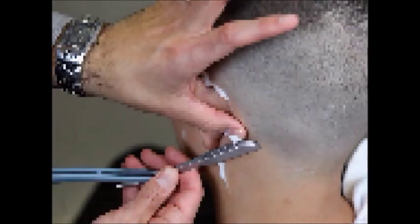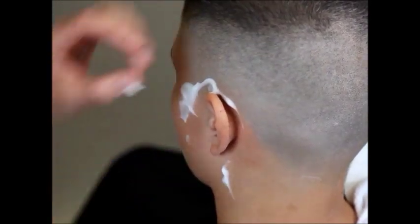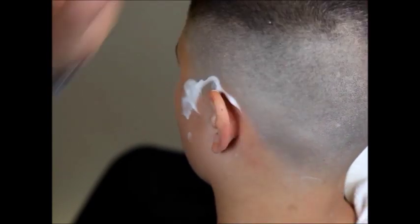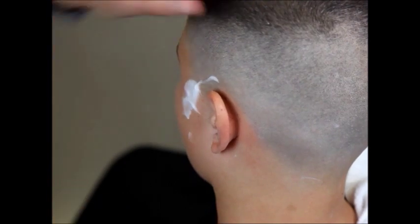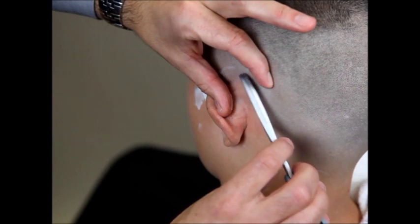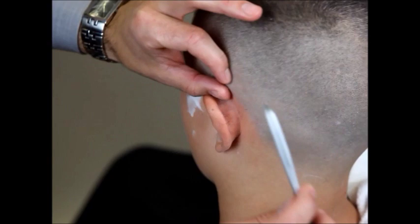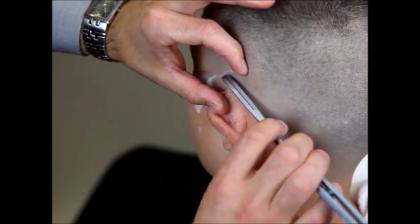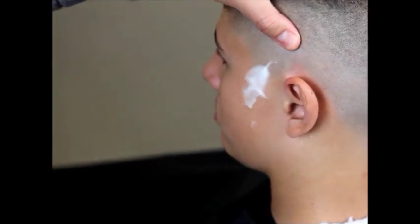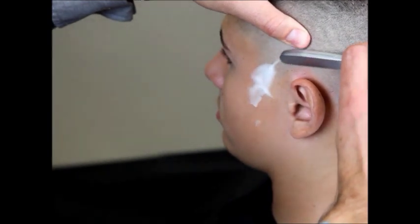We're going to use our backhand stroke. Now we switch to the freehand stroke and work our way around the ear. Stretch with your thumb and forefinger — very light, no pressure at all — just glide over the skin, holding all the weight of the razor in your hand. As you can see, when we stretch that skin it pulls that hair right out, and you can almost count about five or six hairs there.